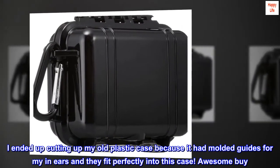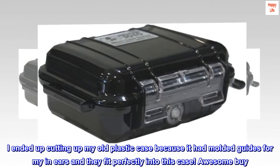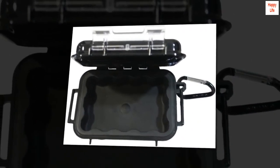I ended up cutting up my old plastic case because it had molded guides for my in-ears and they fit perfectly into this case. Awesome buy. Get it and see for yourself.